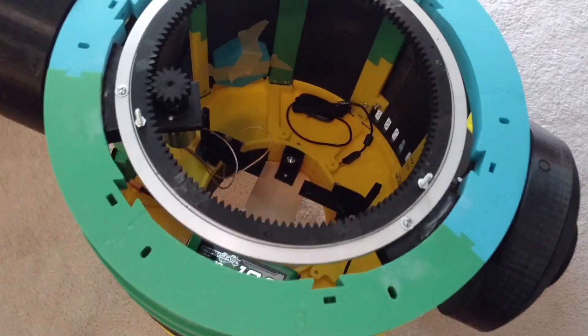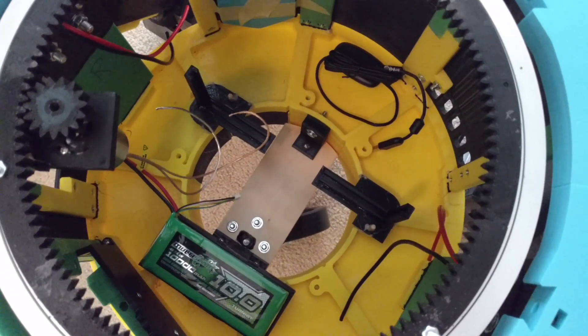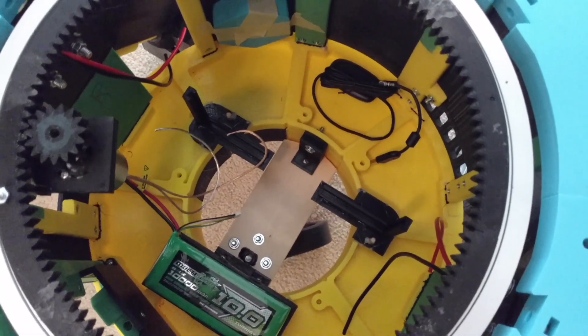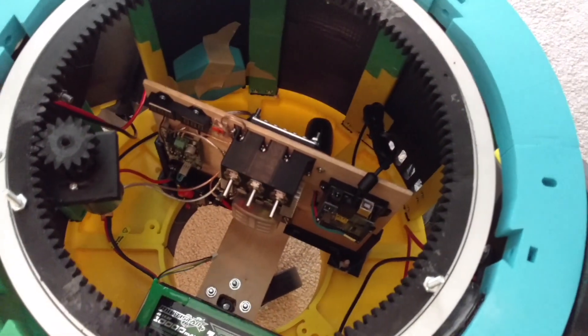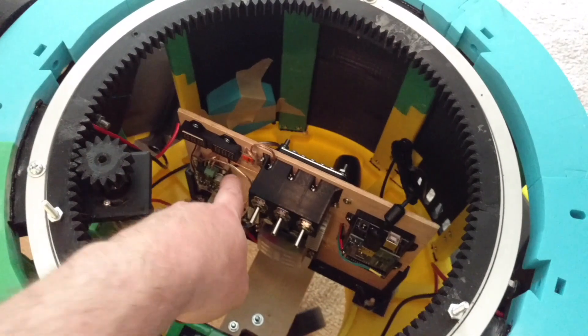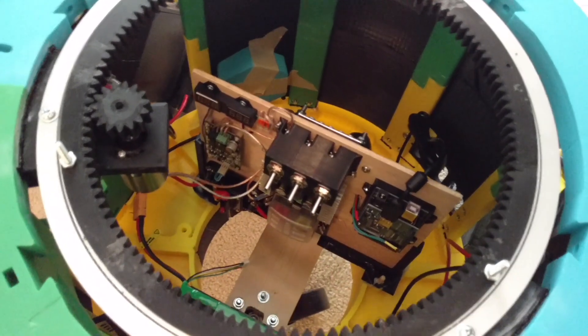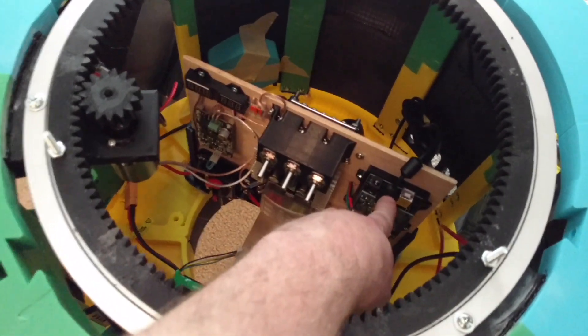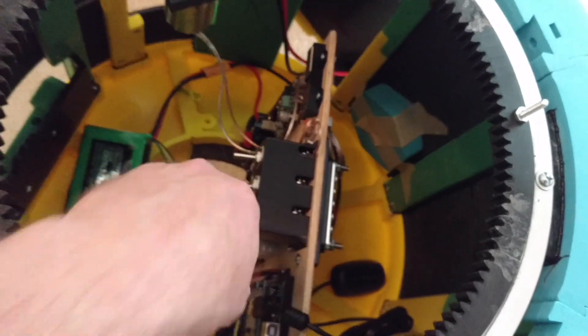Now I'll show you how it goes in to Chopper. Inside here I've got the battery and the main control housing, and it just slides right in. It literally takes just a second to slide it in, and then hook up the positive to the dome motor, and then the negative goes to the circuit board.